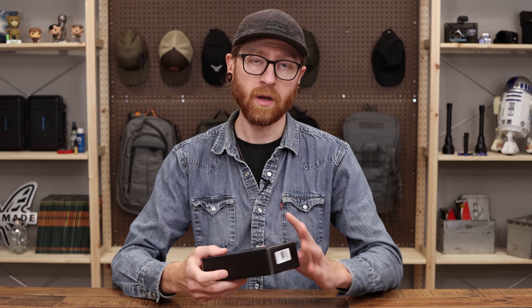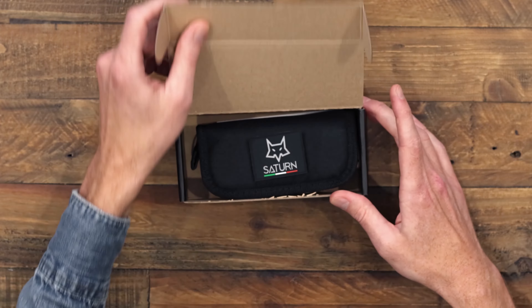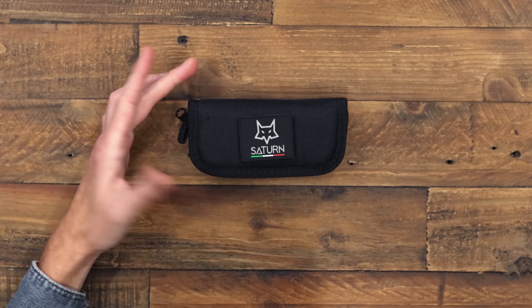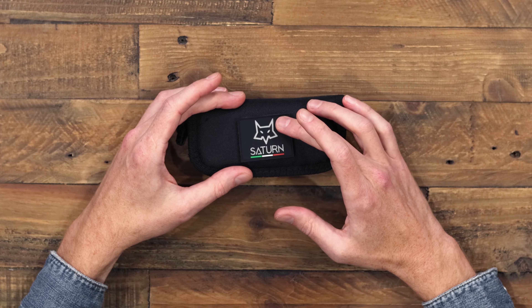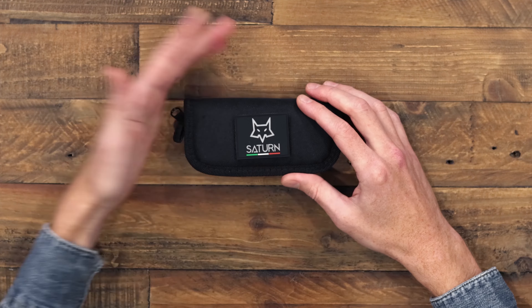Today we're going to take a look at the Fox Knives Saturn, designed by Dennis Simonuti, who also designed the Fox Knives Radius. This is the box the knife comes in. Inside we have a nylon zipper pouch, and you can see it's also got a rocker patch on the outside with the Fox logo, the Italian flag colors, and the model name — and this is removable with velcro.